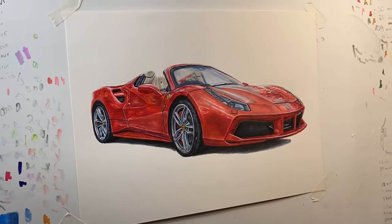For my next realistic card drawing I'm going to be doing Matt Armstrong's Rolls-Royce Mansory and I'm going to be guiding you through the entire process from start to finish. So let's just dive straight into it.